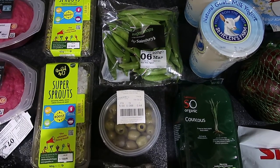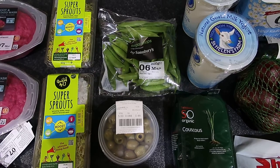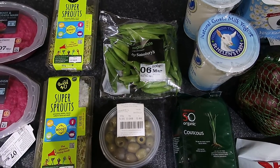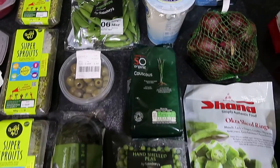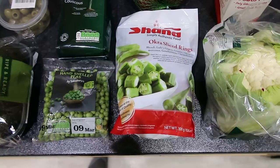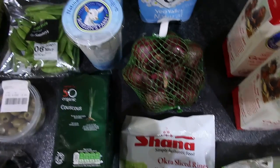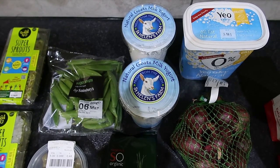I'm not too sure how many sins fresh olives are — mum thinks it's about one or one and a half for eight olives, but I'd double-check that yourself. Then some sugar snap peas, organic couscous, hand-shelled peas, sliced frozen okra, and a net of red organic onions.